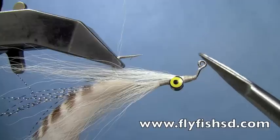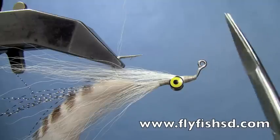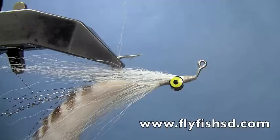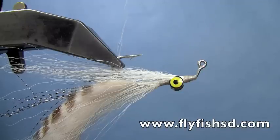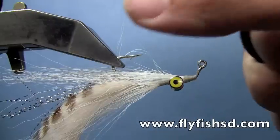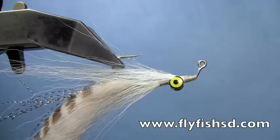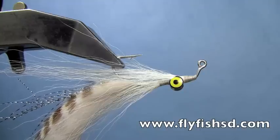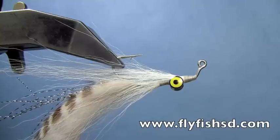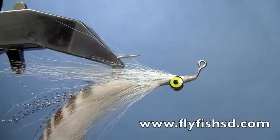The other thing I would suggest is we do tie this on a jig hook, which helps give that up and down motion that you get with a retrieve and a loop knot that helps the fly ride up and down. So that's the rabbit strip jig clouser. You can find the materials for it on our web store at www.flyfishsd.com, or you can also go to blackhillsflyfishing.com — same website, whichever one is easier to remember. I'm Hans Stephenson from Dakota Angler and Outfitter, and we just finished tying the rabbit strip jig clouser.